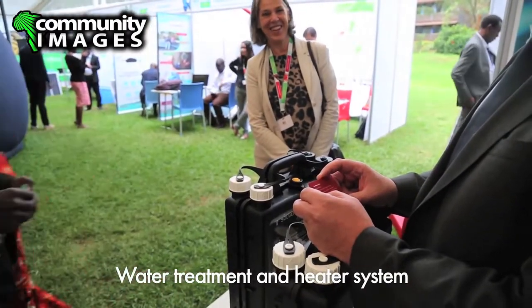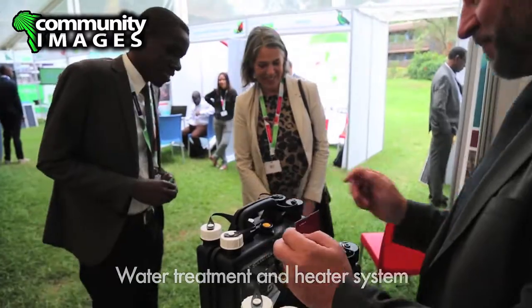It saves a lot of firewood. To cook one liter of water it takes 300 grams of firewood, so for 10 liters that's 3 kilos. It's a lot of firewood that you buy or spend time fetching that you can save with this device.